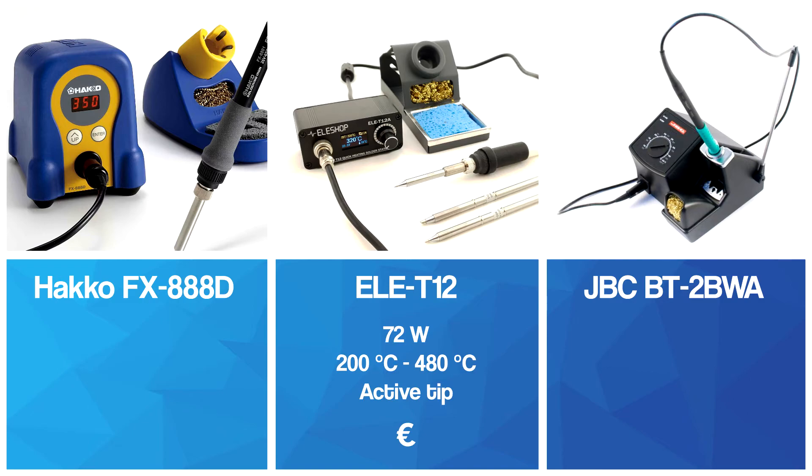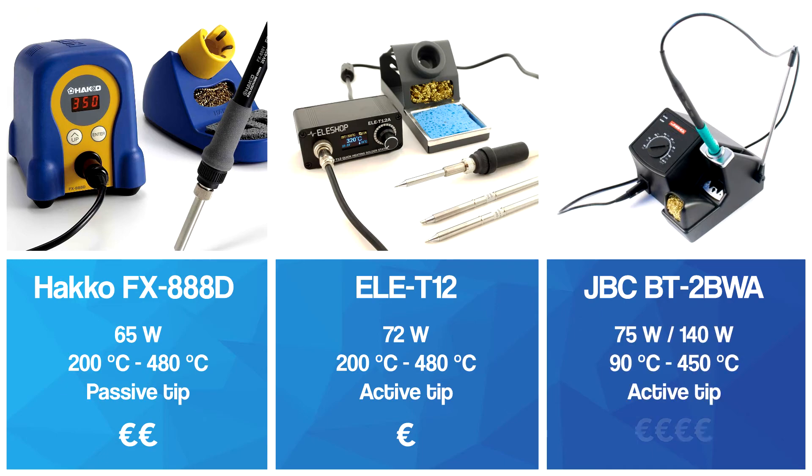On the other hand, a big advantage is that the soldering station is a lot cheaper than other soldering stations. In comparison, this HAKA soldering station uses a passive tip and is even more expensive. Compared to other active soldering stations, for example, this JBC soldering station is much more expensive than the Aela T12.